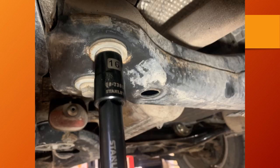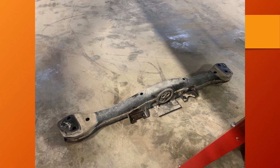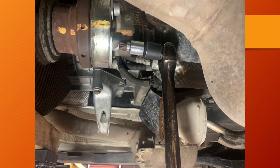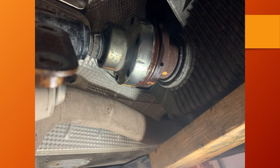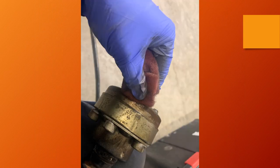With the transmission disconnected from the transmission cross member, proceed to remove the two bolts on each end that hold it to the body of the car. With the transmission cross member out and the front side of the driveshaft already off, you can now remove the bolts with the size 12 triple square socket from the rear side of the driveshaft. The rear side came off on its own without any banging since it had been disconnected before, so with the driveshaft disconnected you can easily wiggle it out and set it aside.